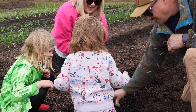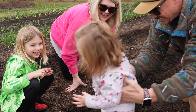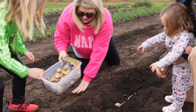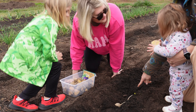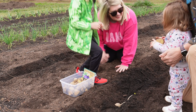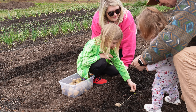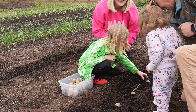Right there — good job! Let's try again. There you go. Yay, good job!